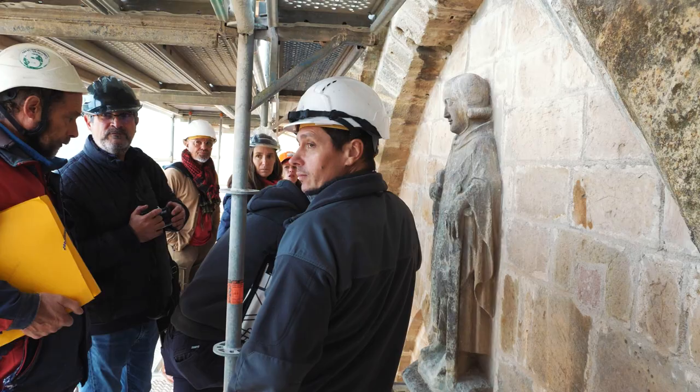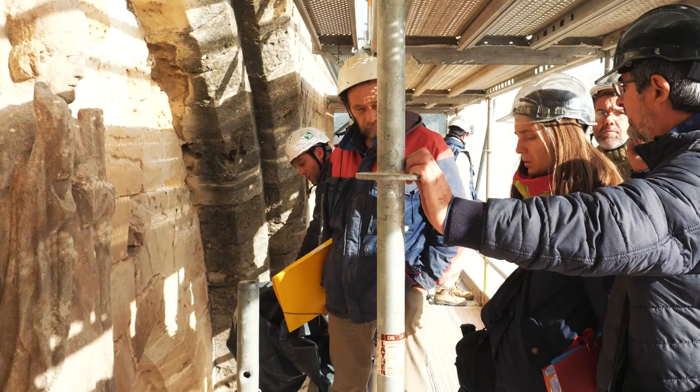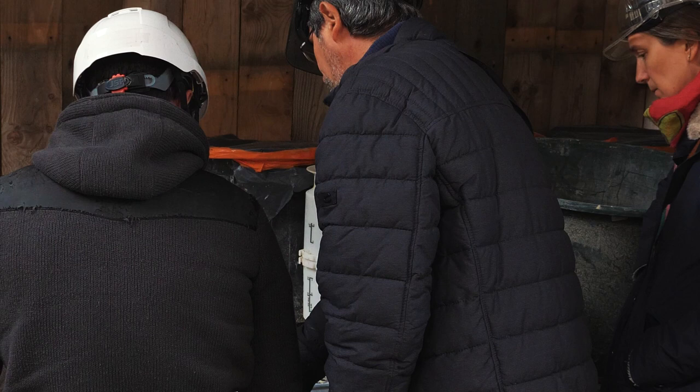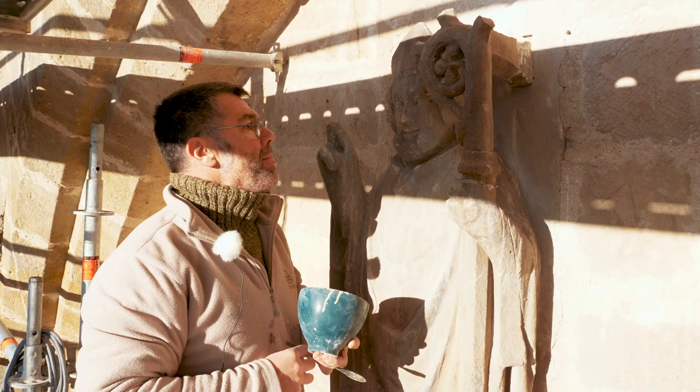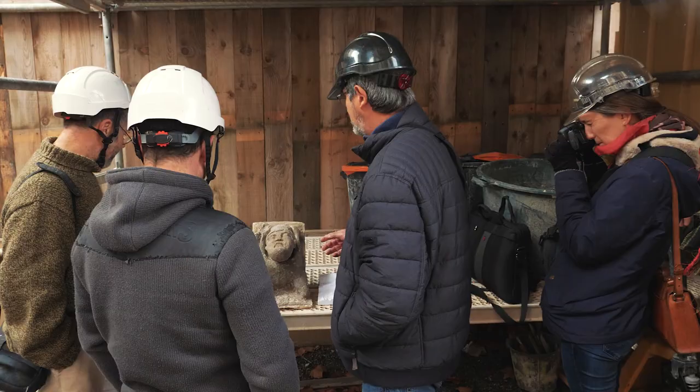On a aussi commencé de regarder les 4 statues pour travailler sur leur état et voir quels éléments — est-ce qu'on va restituer certains éléments ou pas, qu'est-ce qu'il fallait faire pour leur conservation. Jeudi, il y a réunion de chantier, c'est là que je vais me faire valider ou recaler. Et après, si ça se passe bien, à partir de la semaine prochaine, je vais pouvoir commander la pierre, la tailler, puis la poser.